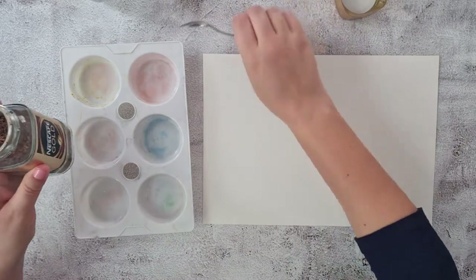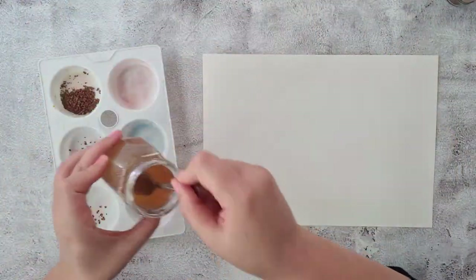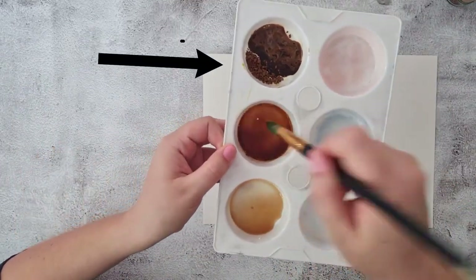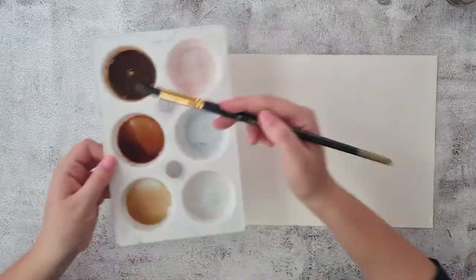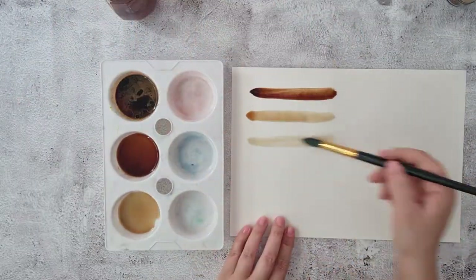Before we start making an artwork, let's make a mark making test page so we can select the best techniques. Here I'm showing three different strengths of instant coffee concentrate with a little water, going from very strong dark colour to medium to light. In the first I placed a whole teaspoon of coffee with just one teaspoon of water, which made it very dark, and then to make it lighter each time you just add more water and less coffee. Make sure you mix the coffee with water until the lumps have fully disappeared.